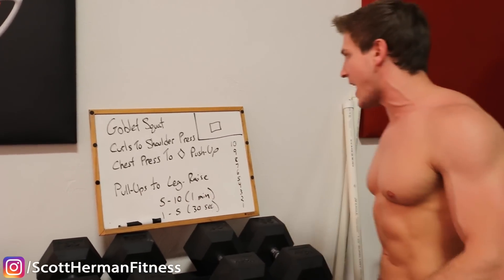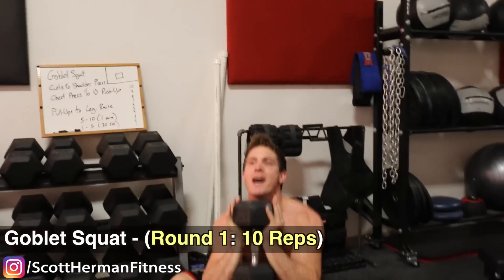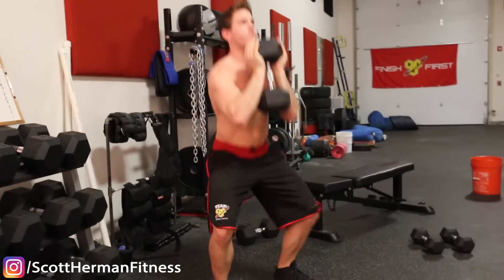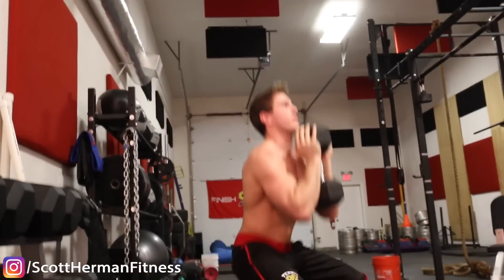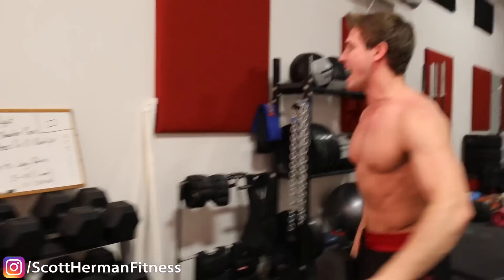First up is goblet squat, 10 repetitions. Let's get ready and go — all the way down, all the way up. Nice, steady pace guys, one more.